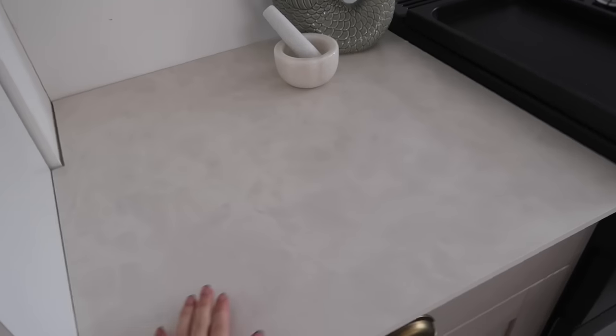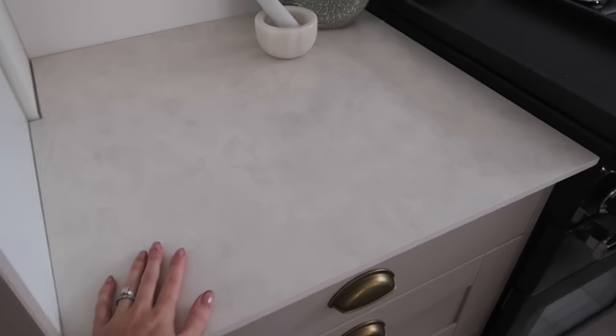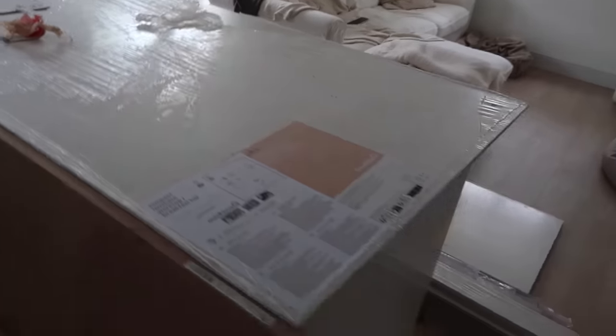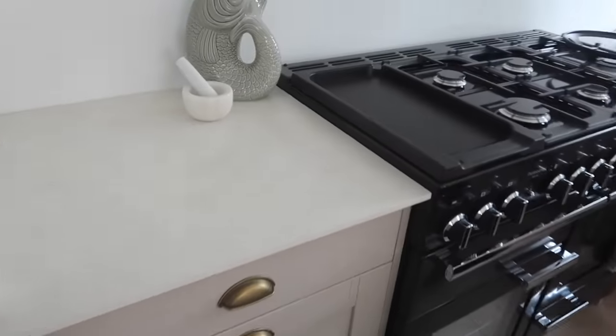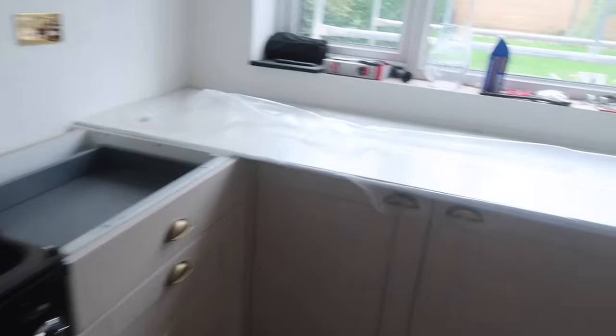Matt has just fit the first piece of worktop and I love it. We were going to have quartz but it worked out to be so expensive — we wanted the whole island in quartz and the sections coming down as well, so there would have been a lot of worktop. I'm really happy with this though. He's now opening up the section where the sink is going to be.